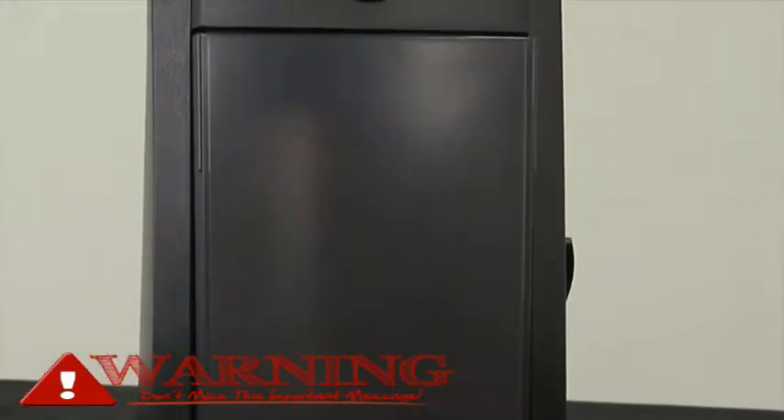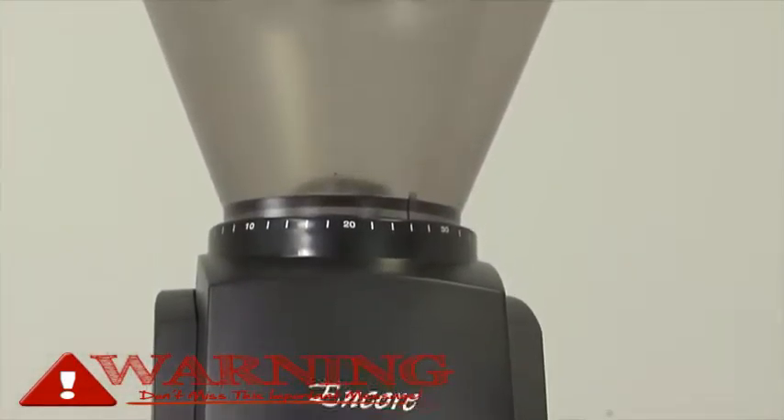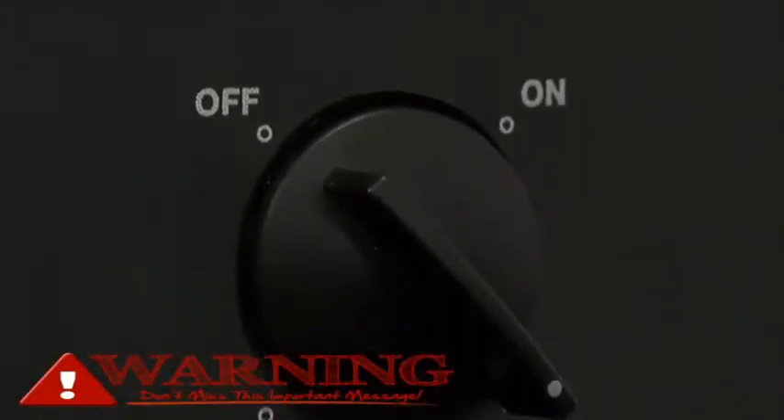Hello, I'm Blake with Prima Coffee in Louisville, Kentucky. Today we're going to talk about the Baratza Encore Coffee Grinder. The Baratza Encore replaces Baratza's Maestro Plus, which replaced the Baratza Maestro. The Encore has a new updated steel conical burr that's 40mm, and a new updated gearbox.